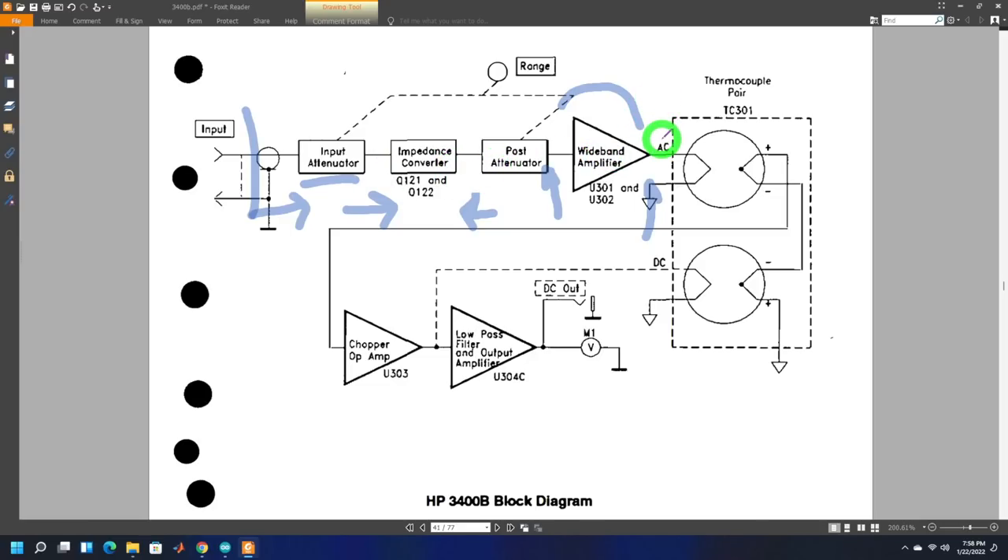The signal coming out of the wideband amplifier is AC, operating over 10 hertz to 20 megahertz. What they do with this is dump it into a resistive heater — a heating element — so that the AC signal's energy gets converted into thermal energy. The more AC signal you drop into this, the more heating effect you get. You could put a thermocouple on the other side, measure its signal, and say that's proportional to the input power.